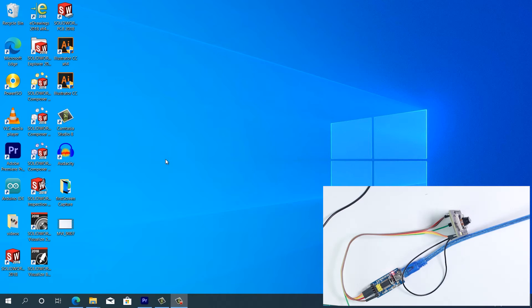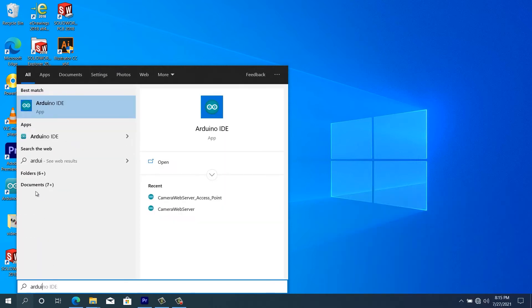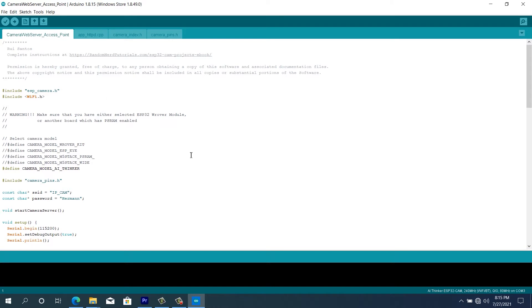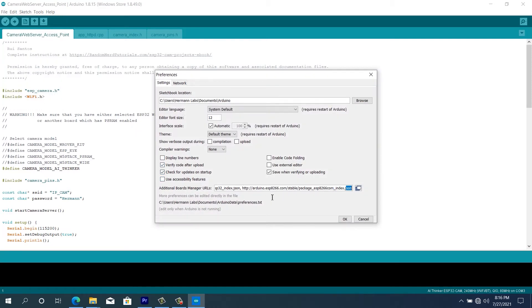Here we are on the computer. What we're going to do first is make sure that we have the Arduino IDE installed. We already have it installed, so we'll just bring it up. I'm going to post the link to the Arduino IDE in the description box below so that if you don't have it you can download it. Now with the Arduino IDE open, the next thing we have to do is make sure that we have the ESP32 board installed. To do that we go to File, then Preferences, and in that field you copy and paste the board manager link. I'm going to post this link in the description box below.